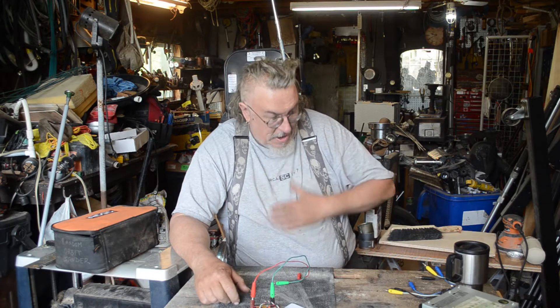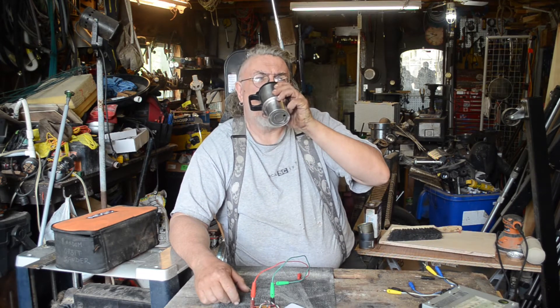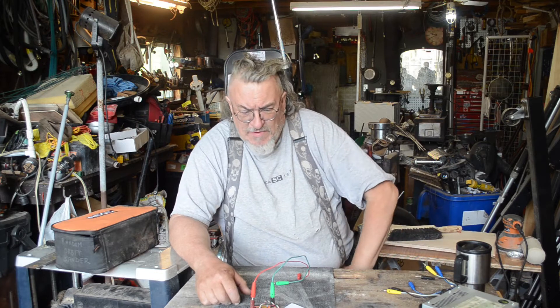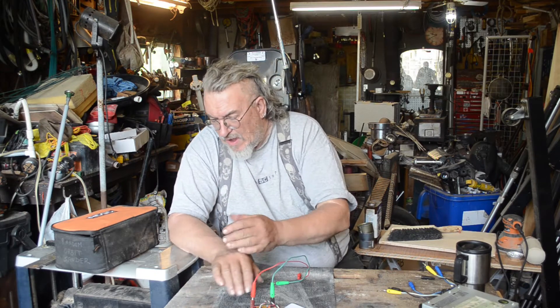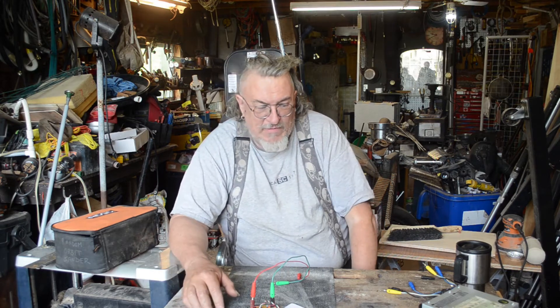I learned this back in high school because one of our first projects in grade 9 electronics was building an electronic mosquito repeller. I have since lost the plans to that, probably in the flood of '88.